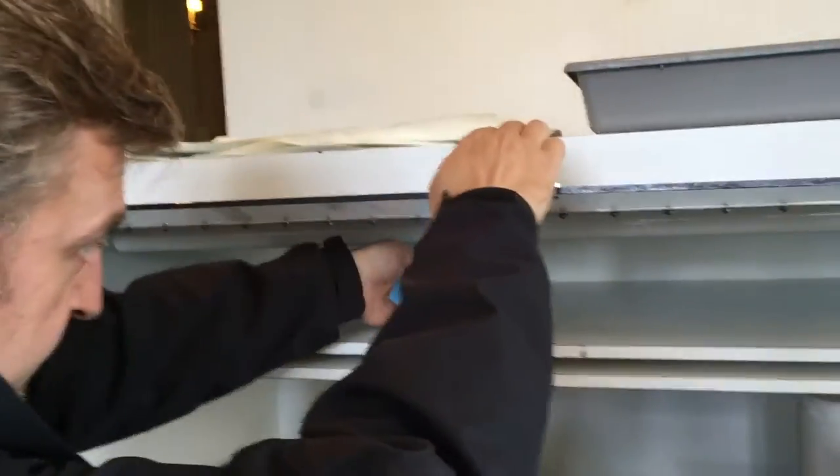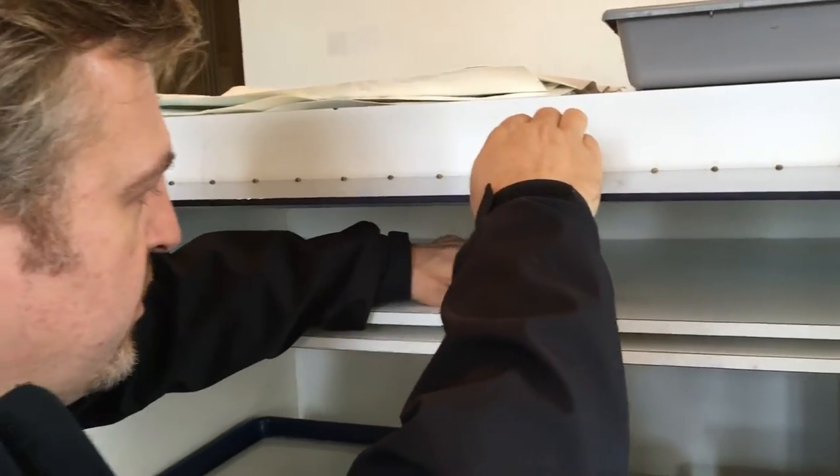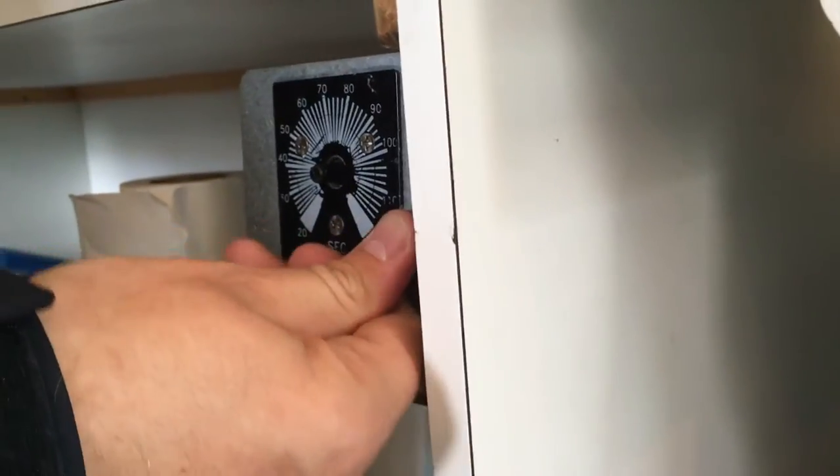It's in here, and what that is is pretty much a sun simulator. It's a UV — there are UV bulbs in here. There we go. Now it's being radiated with UV rays.